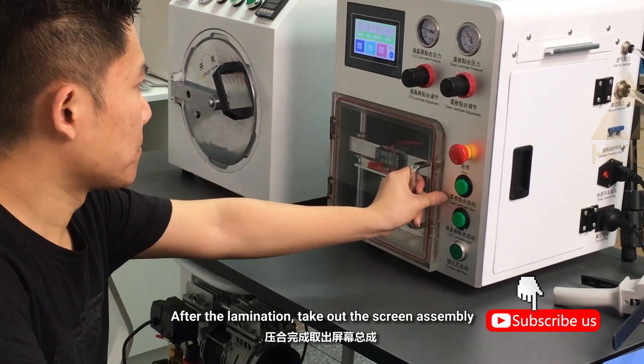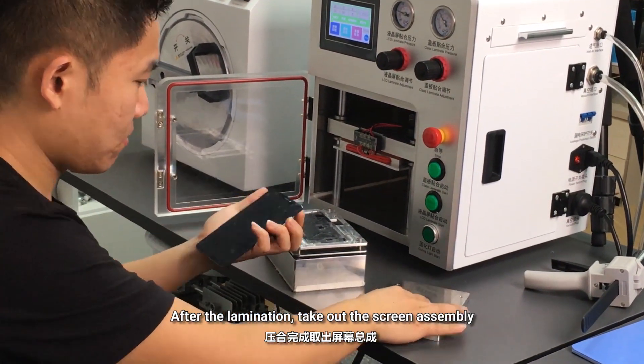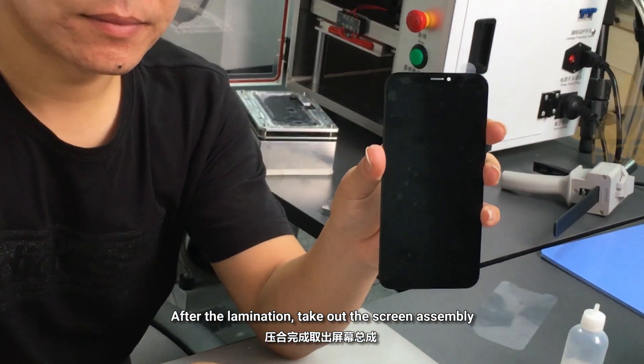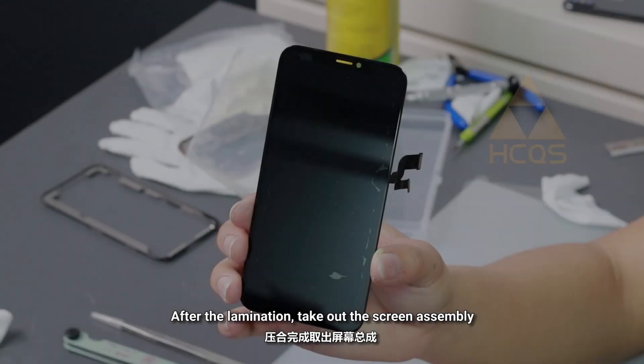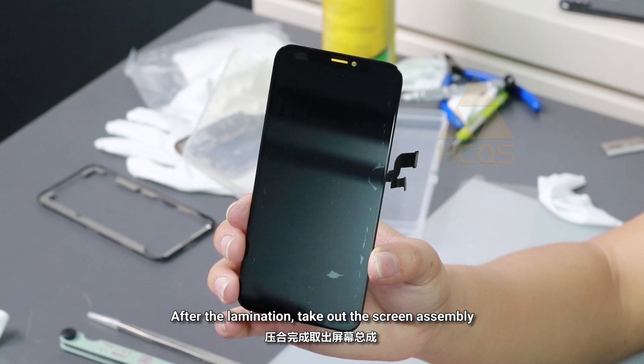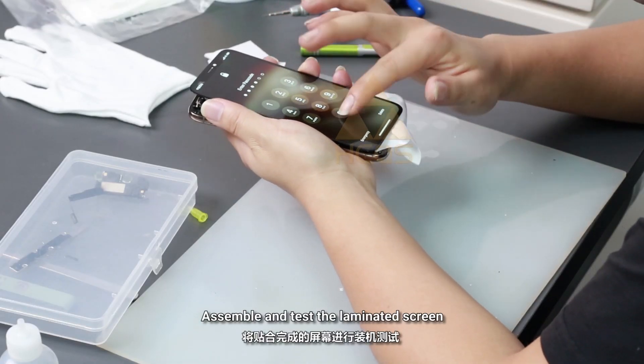After the lamination, take off the screen assembly. Assemble and test the laminated screen.